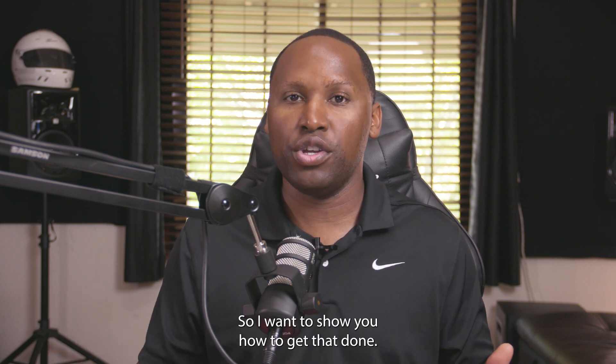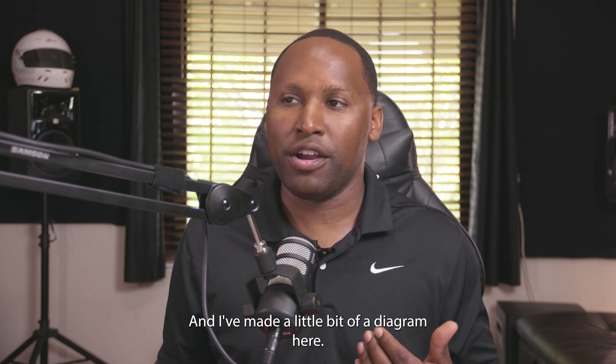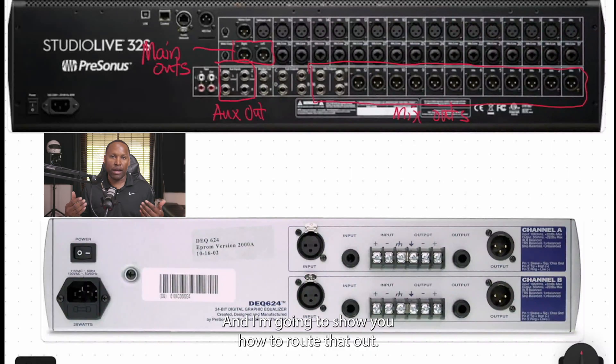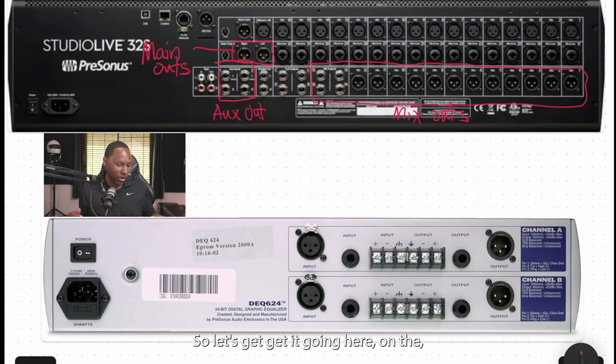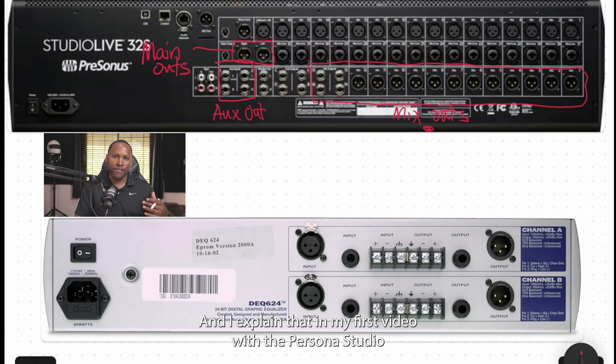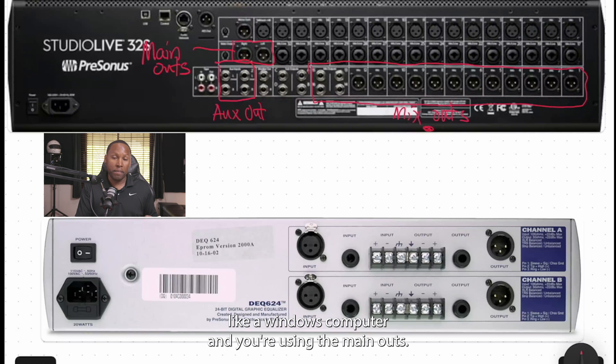I want to show you how to get that done. I've made a little diagram here showing how to route signal out and back into the StudioLive 32S. On the StudioLive, depending on what you're using, you could be using the mix outs — I explained that in my first video about using mix outs with AVB on a Mac — but let's say you're on a Windows computer using the main outs.